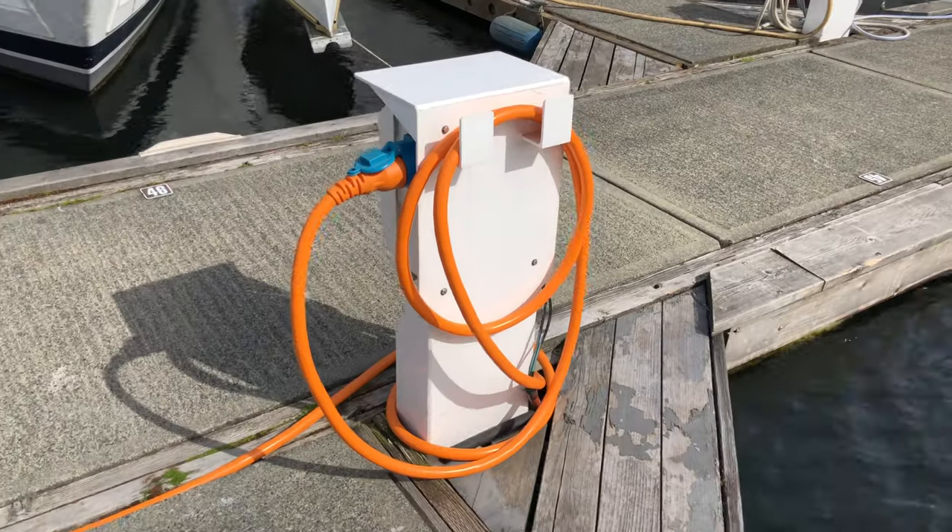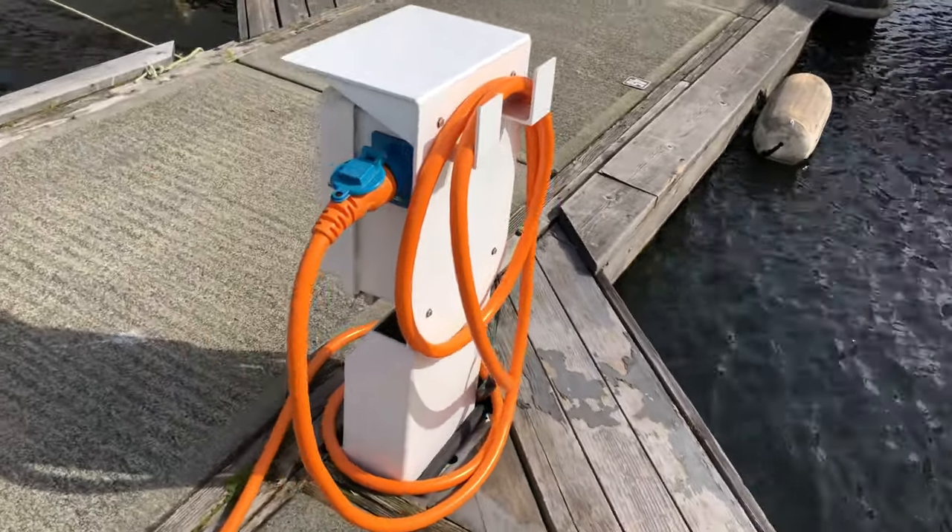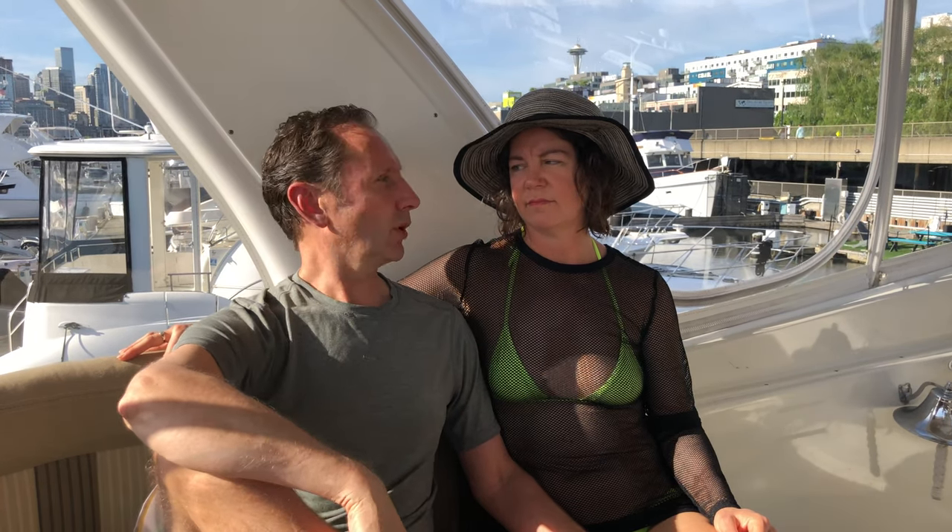Number one is shore power. We have a 240 volt shore power connection at 50 amps, so if you do the quick math that's 12,000 watts — more than enough for anything we talked about. But shore power is like death and money: you can't take it with you. So when we leave the dock we better have some other options.